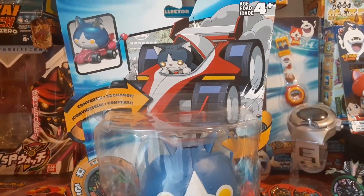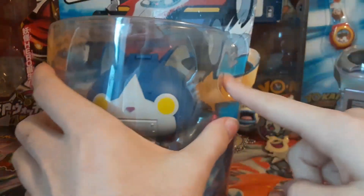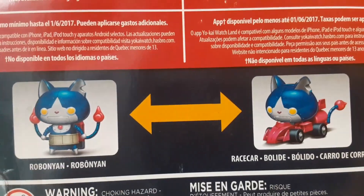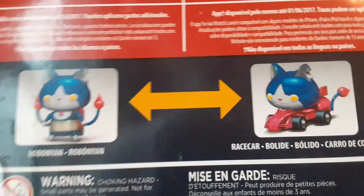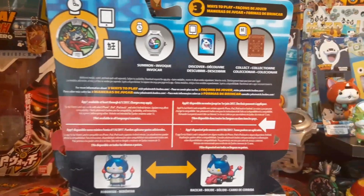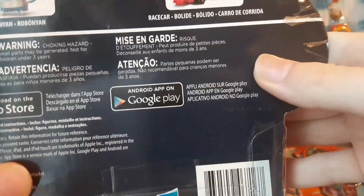The figure is right in there, and on the top it shows that he converts into a race car, just like in the anime. Up there is what it's supposed to look like converted. It's ages four plus. It says Robanyan converts into a car. The top shows the medal, the watch, the medallium, and the app — says you can get it on the App Store or Google Play.